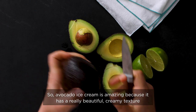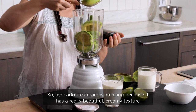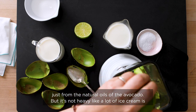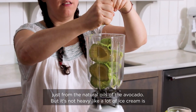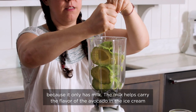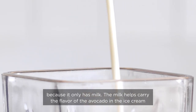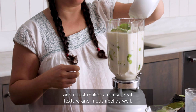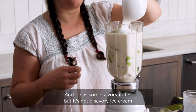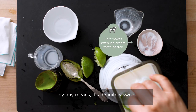Avocado ice cream is amazing because it has a really beautiful creamy texture just from the natural oils of the avocado, but it's not heavy like a lot of ice cream is because it only has milk. The milk helps carry the flavor of the avocado and makes a really great texture and mouthfeel. It has some savory notes but it's not a savory ice cream by any means — it's definitely sweet.